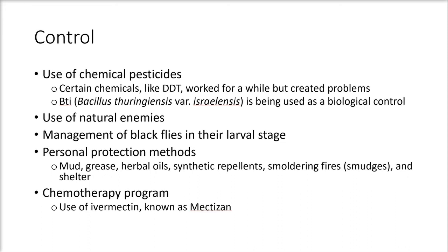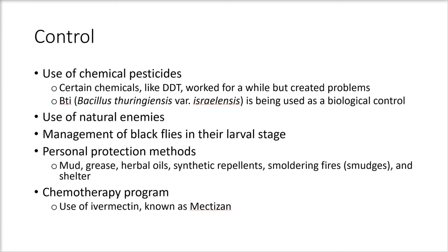Personal protection methods have been used historically, including mud, grease, herbal oils, synthetic repellents, smoldering fires, cold smudges, and shelter. Chemotherapy programs have also been used. The drug ivermectin, known as Mectizan, kills microfilarial worms in the skin.